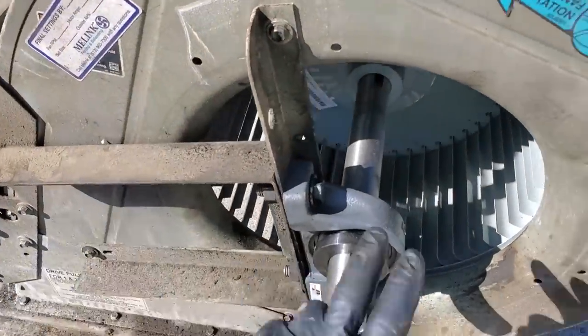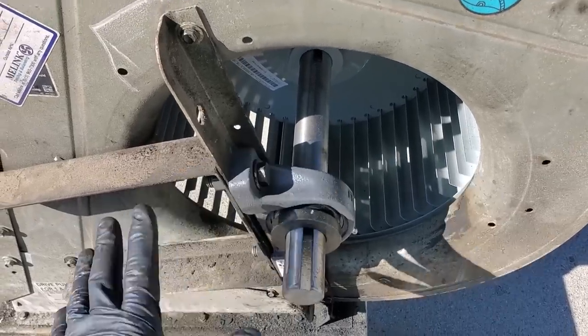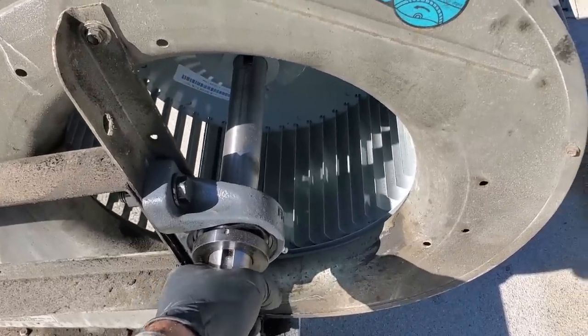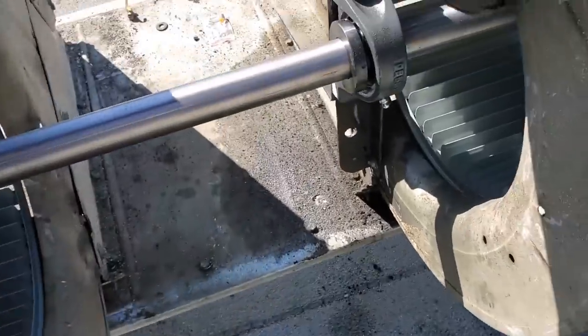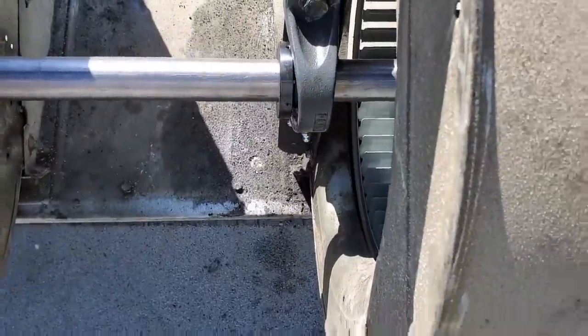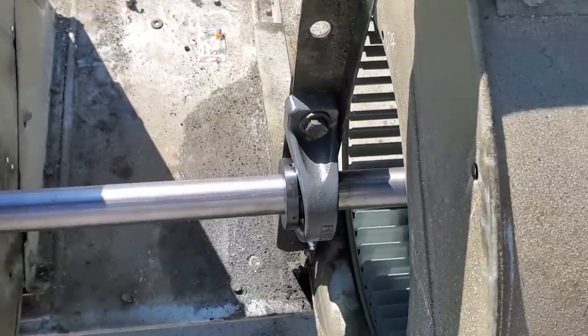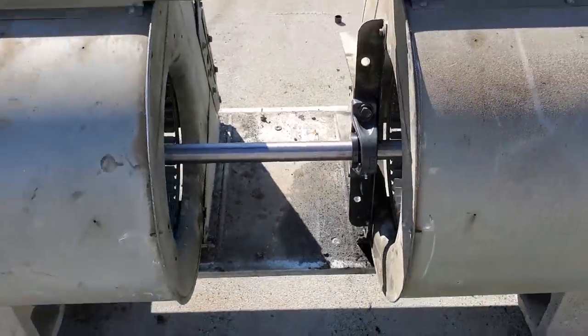We went ahead and tightened the brackets and tightened the bearings down. Luckily we have all the old spots, so we lifted everything back up to where it was. Now we're to the point of centering the blower wheels because they're still loose — just finding the happy medium. This one looks like it's got too much, so we need to go back a little bit more. Just kind of get an idea. Maybe right there. Just finding the happy medium of the centering of the blower wheel.